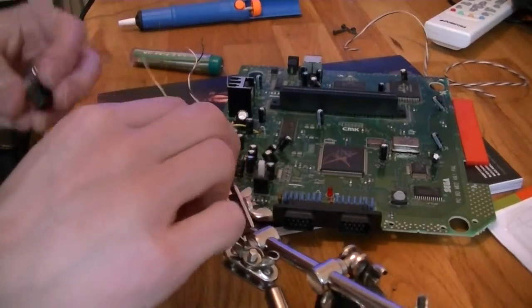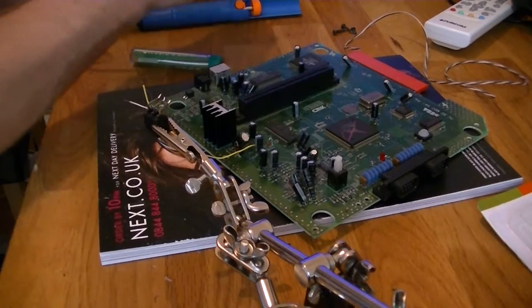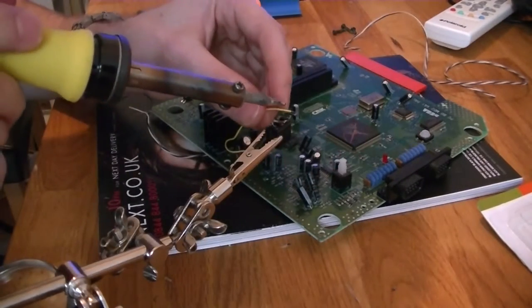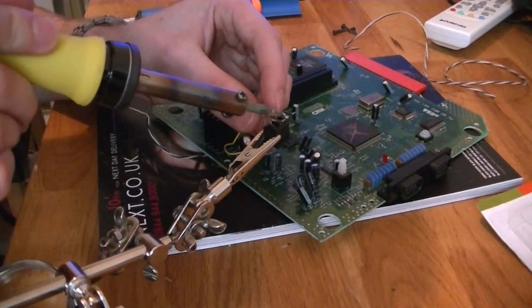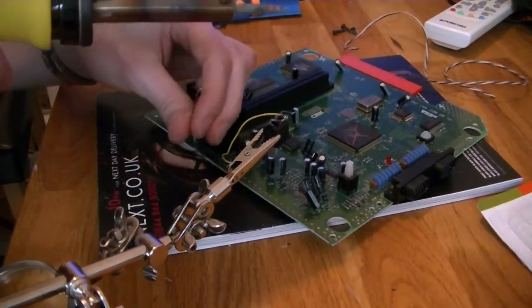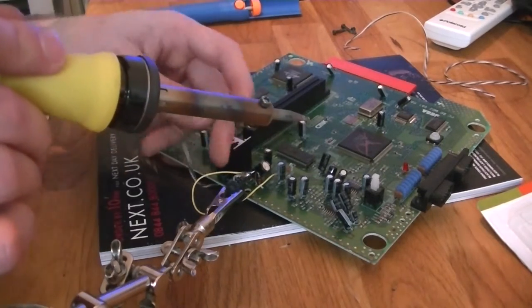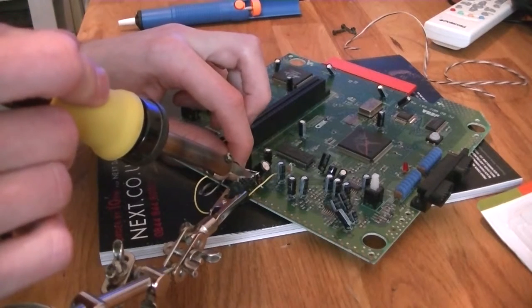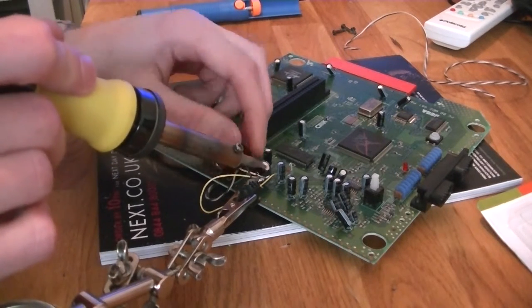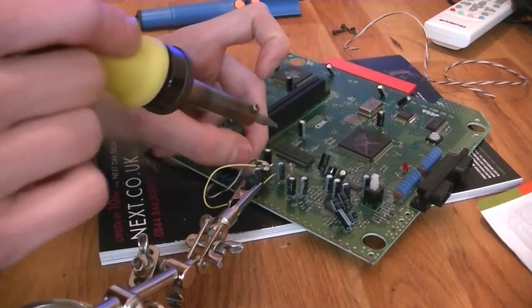Some people say it's good to mount the switch and then solder the wires. To be honest either way works for me as long as your wires are the right length. These are the best solder skills I've got unfortunately — it's been a long time since I've done soldering so just getting back into the habit of it. If you haven't got a pair of helping hands — which is this device here — you need to get yourself one, because it saves you lots of hassle.